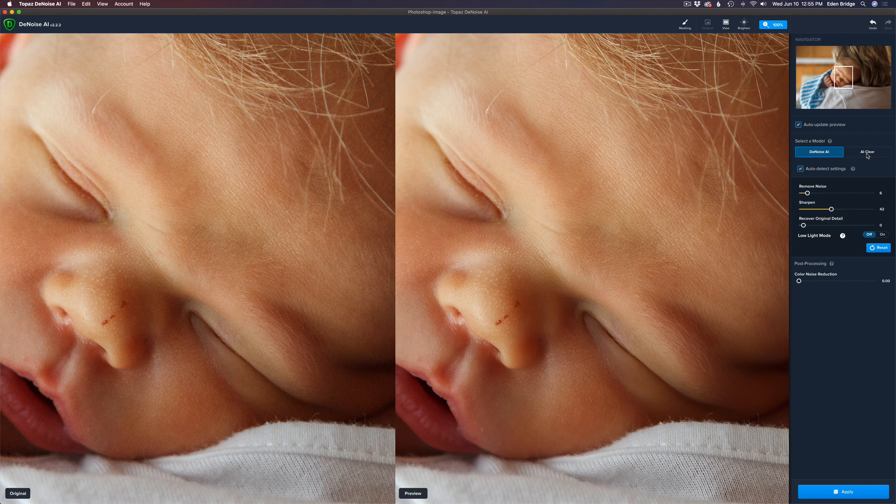We have two different models in here: Denoise AI and AI Clear. AI Clear is a really good model — it's basically the same engine they're using inside of Topaz Studio 2, which is really good. But this is Denoise AI, so let's use the best that this piece of software has to offer, and that would be the Denoise AI model. In the auto-detect mode, it chose Remove Noise at 6 and Sharpen at 42.